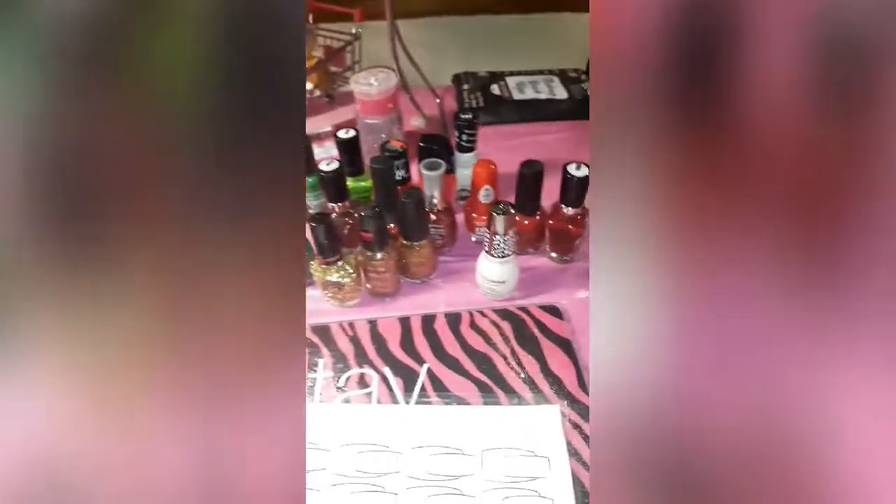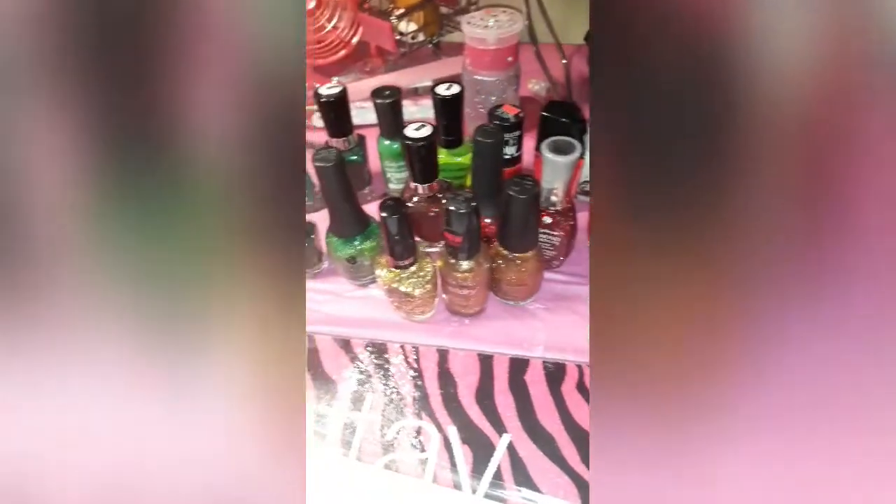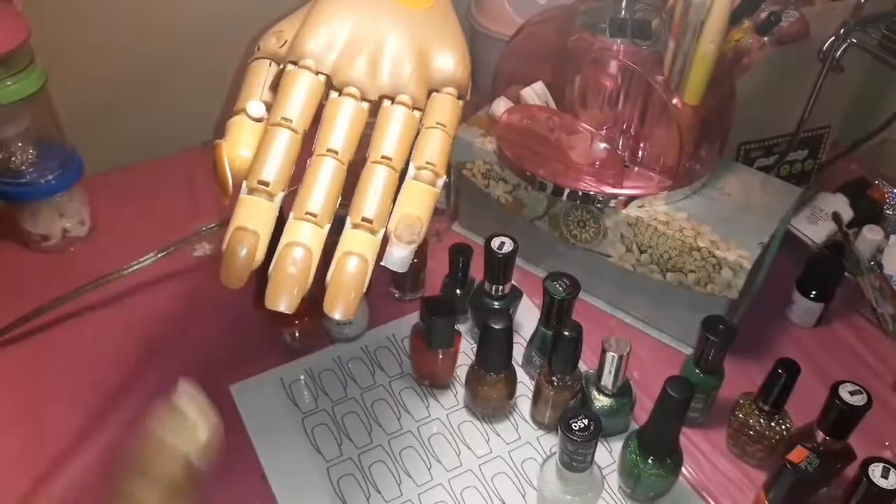I'm gonna use my nail trainer hand and I'll have to turn it the other way. These are the colors I have out — I grabbed a few reds, a couple of whites, some gold, different greens, and glitters. Finding these took enough time. I found them in two boxes so that was fairly easy. I'm gonna do it on the nail trainer so I don't mess up my nails before Christmas.